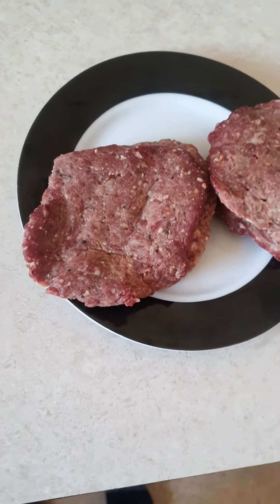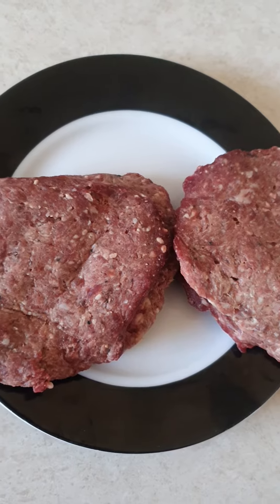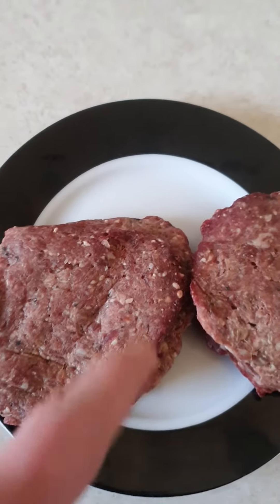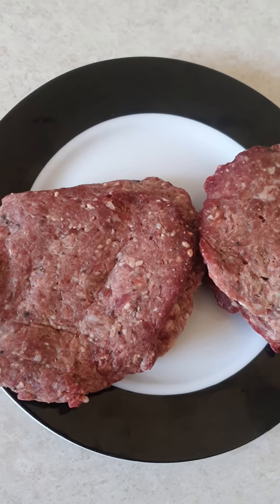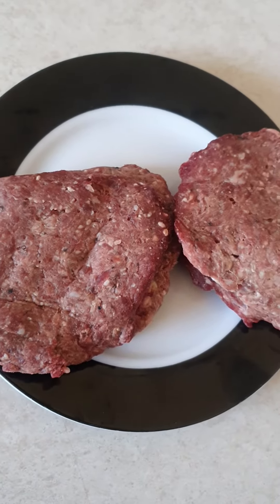Good afternoon guys. These are the patties that I made the other day and I'm gonna cook them now for my dinner. Don't worry about this little bit starting to go black because I put it in the fridge and let it stay. But it's still good.